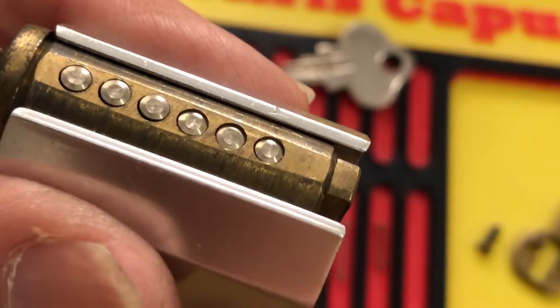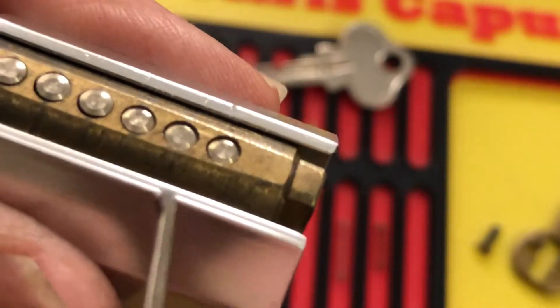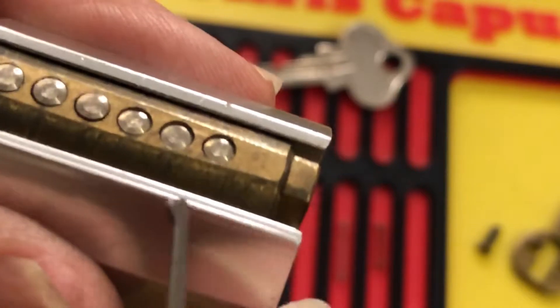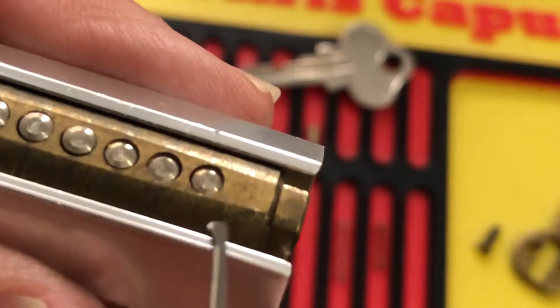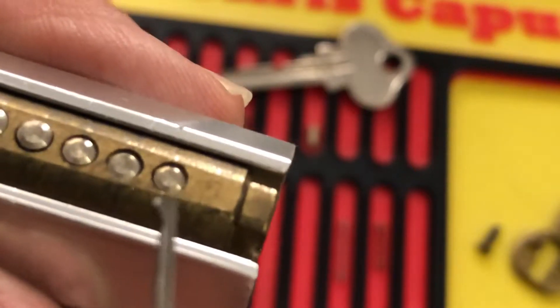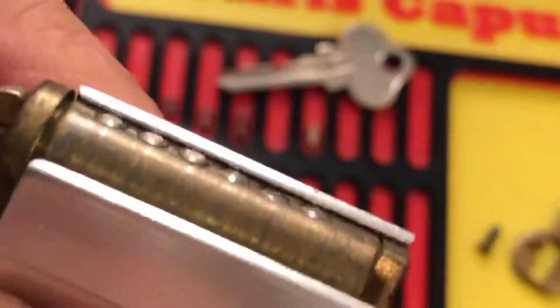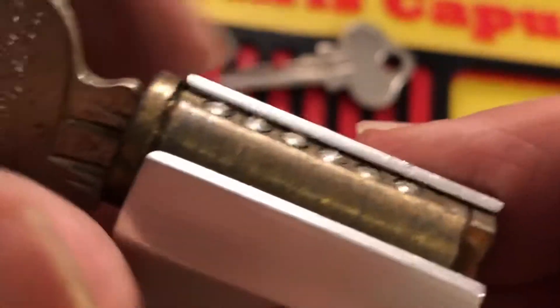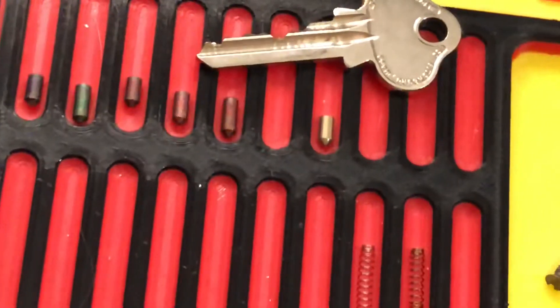Filing it is not a good thing — it changes all the dimensions and makes it easier to pick. But as you can see, I've put all Lockwood pins in here. When you file the top you screw up the depths, so this is the closest I could come with genuine original Lockwood pins. This one's a little low but it still works. I also wanted to have the six pin — they look low but you can see the little differences in the heights because of that filing.